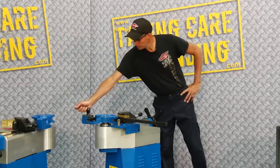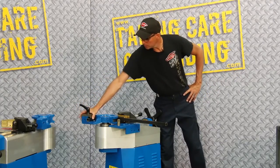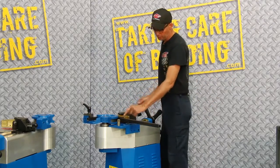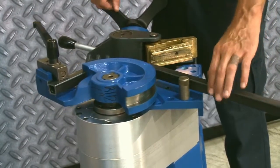We have to release the gripping arm before we go into the return mode. This machine has an extraction plate on it, so when it returns, it'll extract the square material from the former — just like that.